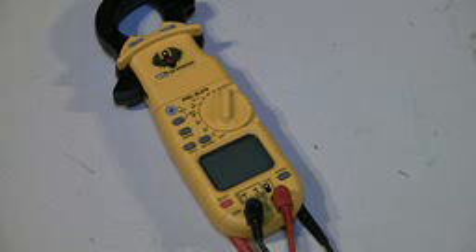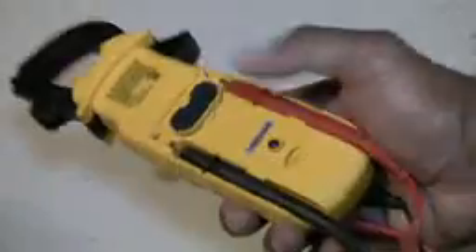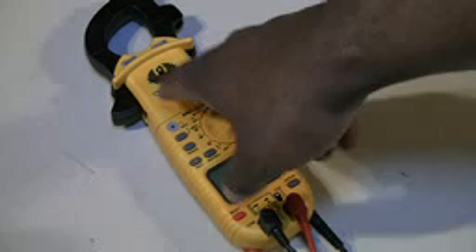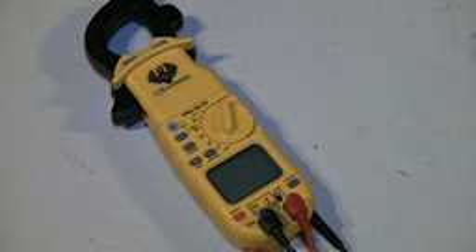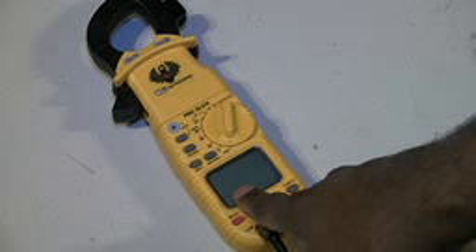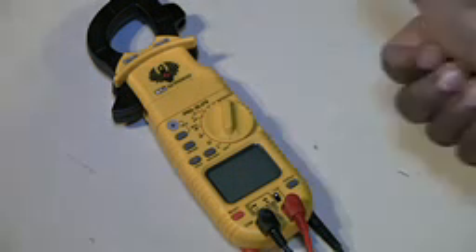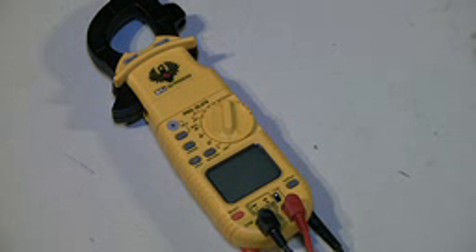One day I was researching what other UEI models they had as far as clamp meters, and I was reading the instructions on the 389. I found that the same instructions cover the 379, 389, and 369 — they're pretty much all the same. That's how I discovered that you can do inrush current with this particular meter.